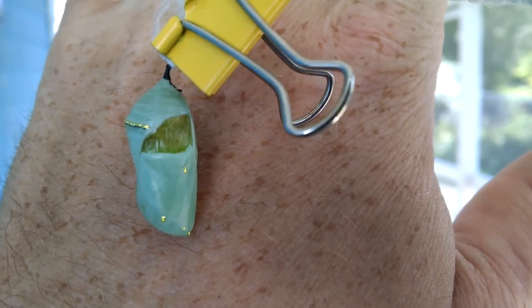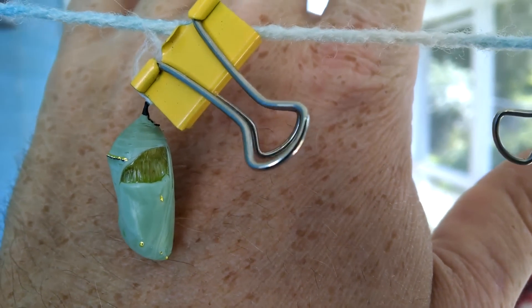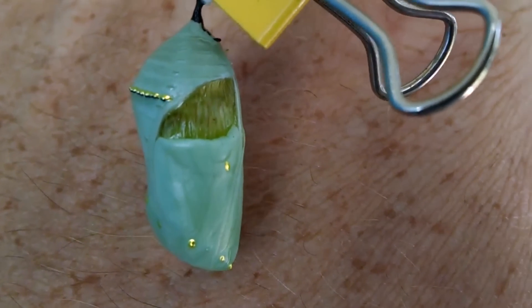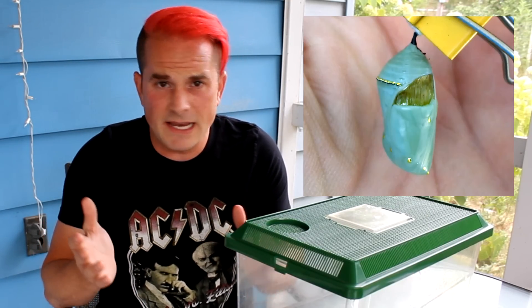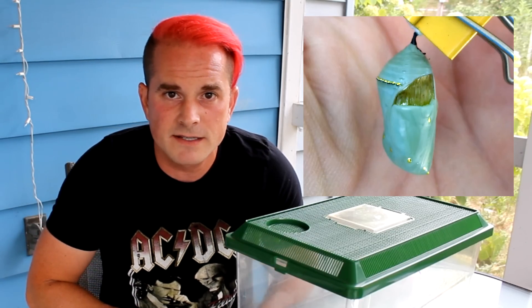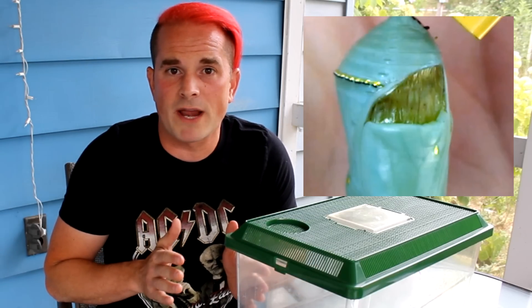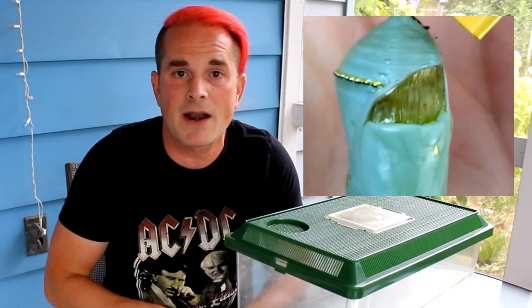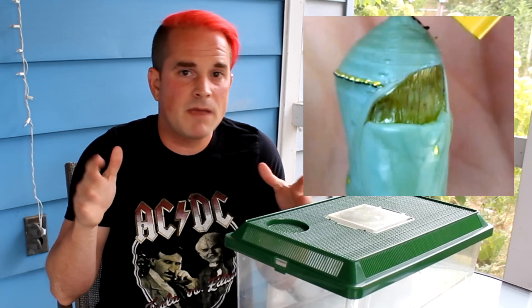It might surprise you. I never showed this last year, but take a look at this chrysalis that I had in 2017. When I first saw it, it was quite noticeable immediately that it looked as if the outer shell, part of it just hadn't formed properly. I didn't know if this deformity indicated that maybe an infection had happened, maybe it had the OE parasite. It seemed as if only a thin membrane was between the outside world and the monarch on the inside. But I thought, let's just see what happens. Maybe it'll get interesting.